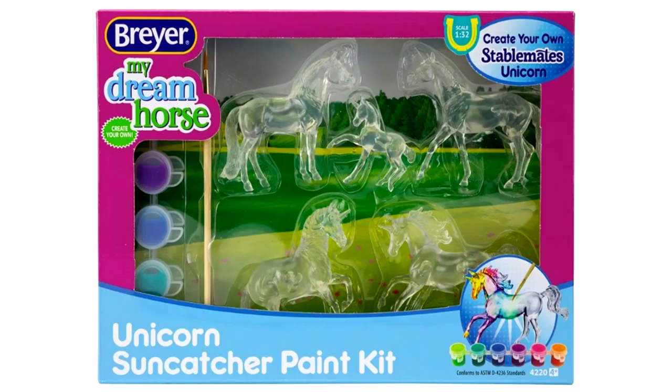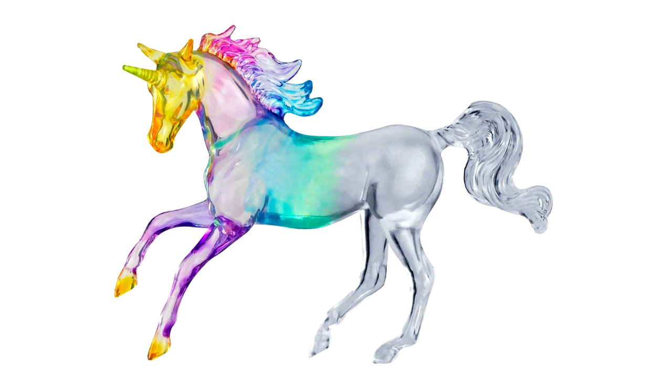Next is the Suncatcher Stablemates Unicorns, which are five clearware stablemates. What's most exciting is that there appears to be a new mold we've never seen before — a little unicorn foal with its leg kicked up. Since Breyer does a lot of regular horse versions of these unicorn molds, I'm sure we'll eventually get a regular horse version of this mold. It's a really cute little foal mold, and there definitely needs to be more stablemate foal molds. These little clear unicorns look pretty cute even without painting.